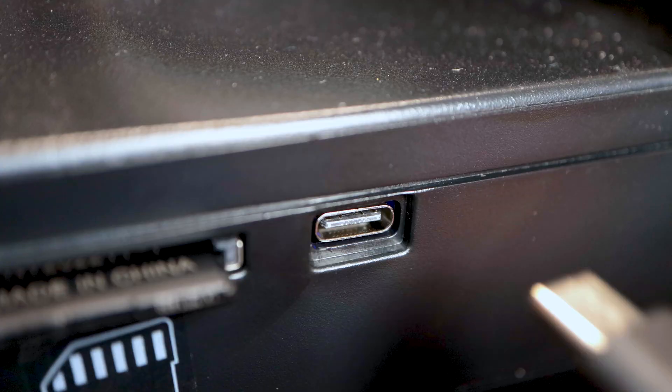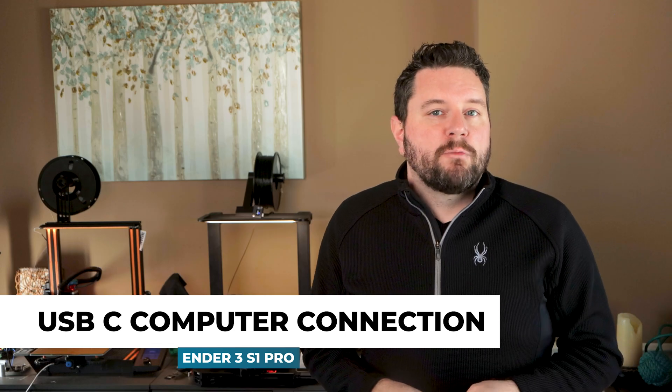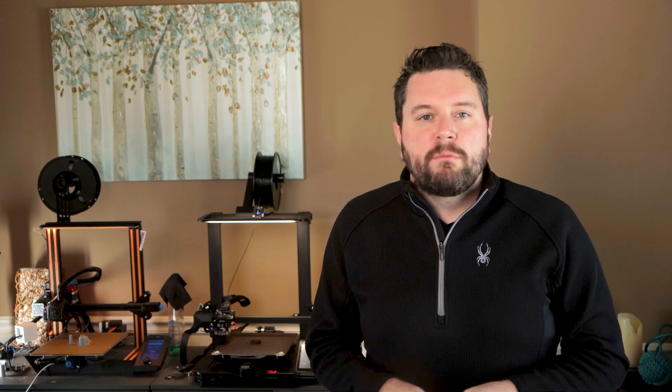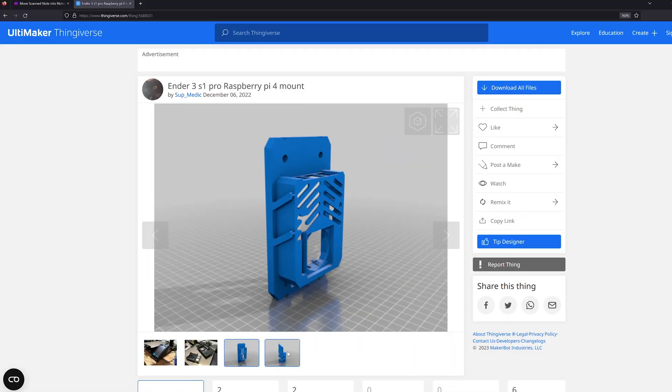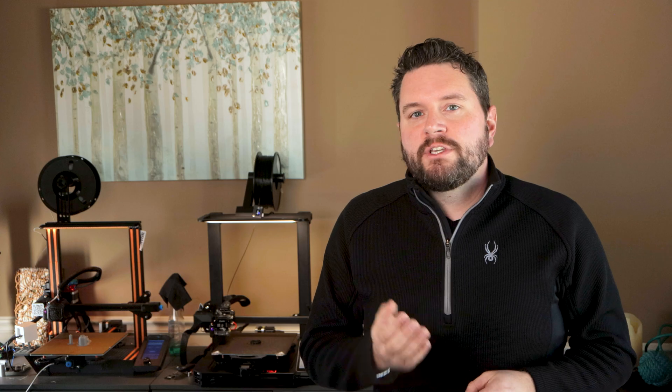On the subject of OctoPrint, another nice upgrade on all the S1 series is USB-C instead of Micro-USB. I'm currently setting up another OctoPrint server for this printer using an awesome mount I found on Thingiverse from user SUP Medic. This mount moves your touchscreen up and towards the center of the printer and allows you to mount your Pi 4 right under the touchscreen using all the hardware already included with the printer. If you add a fan and a heatsink, it should stay nice and cool and out of the way.